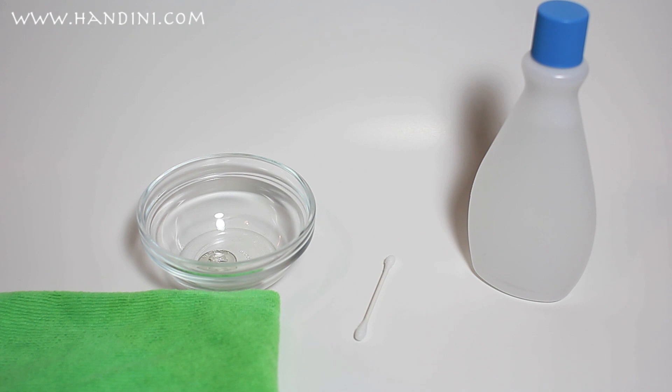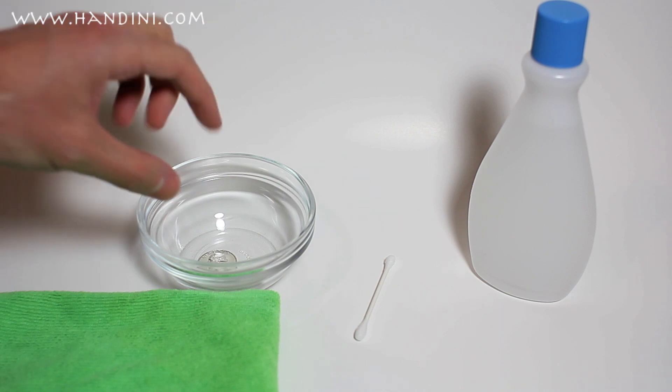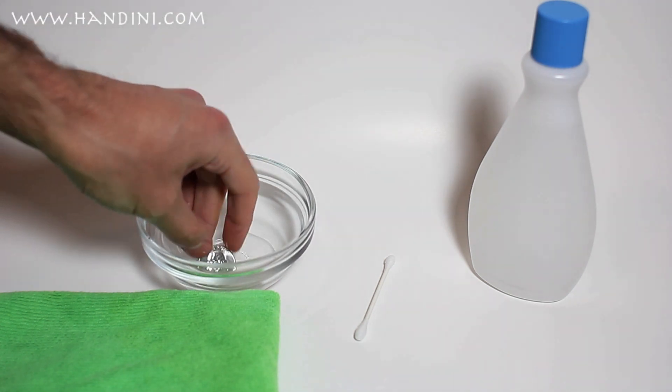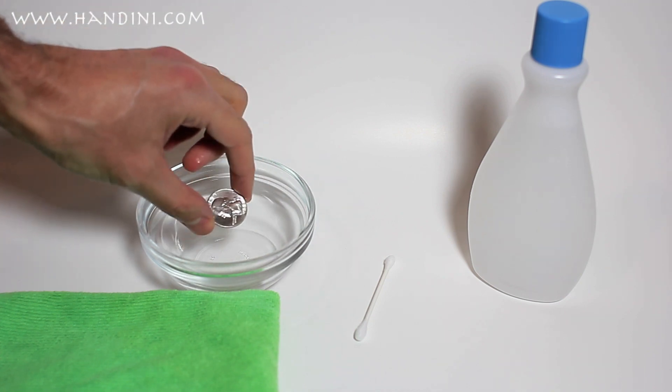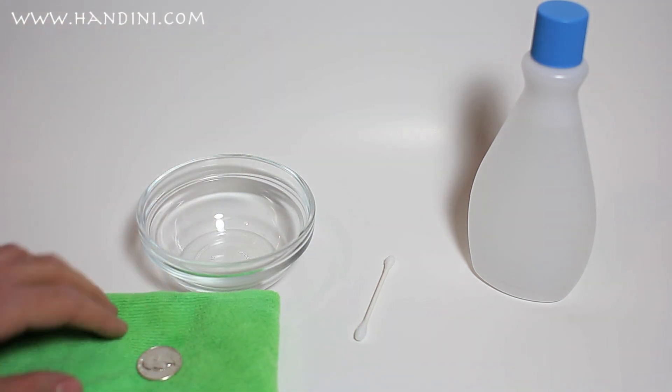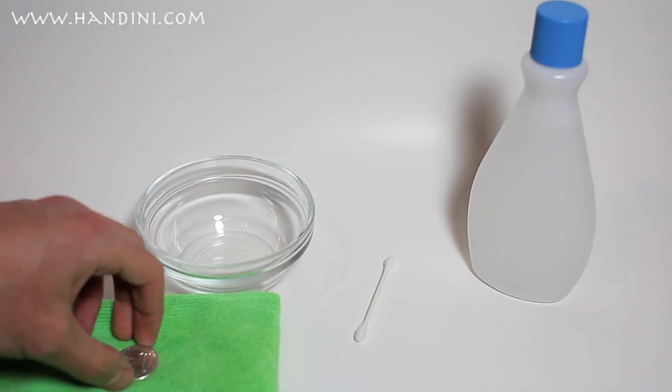It is not recommended to touch acetone with your hands because it is a toxic chemical. Since I don't have any tongs with rubber tips that I feel comfortable handling the coin with, I'm going to use my hands, but I do not advise it — do it at your own risk. Take the coin and try not to touch the surface because you don't want to leave fingerprint smears, and set it down on the microfiber cloth and let it dry out.